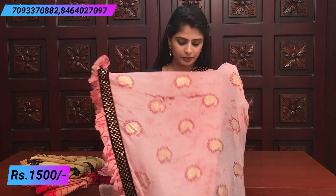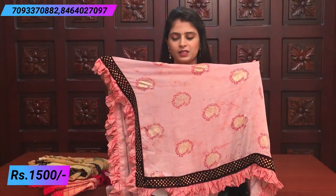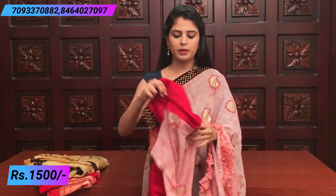There is dark maroon color outlining. The pallu is a simple running pallu with ruffles. The blouse is a contrast plain blouse.